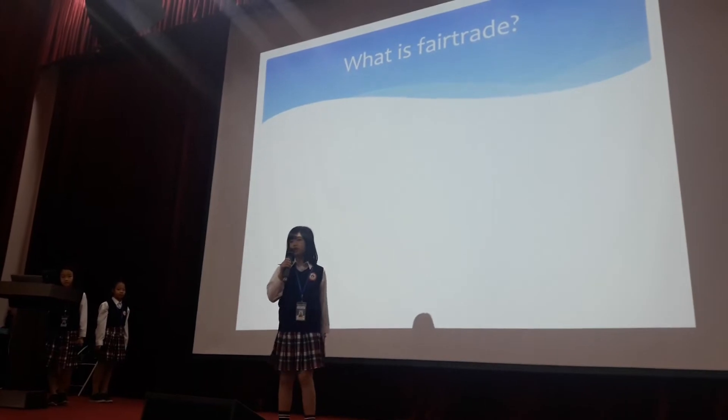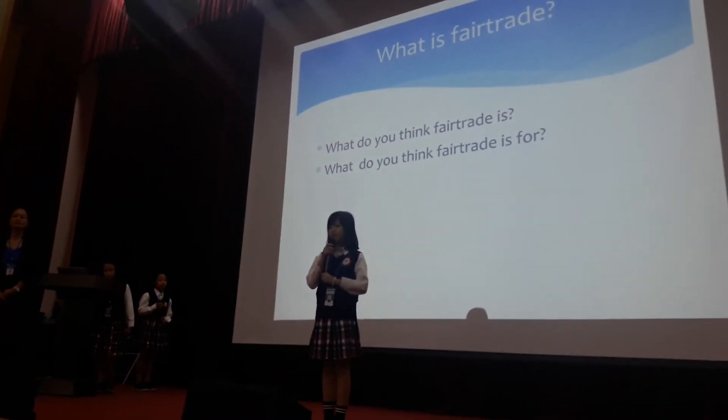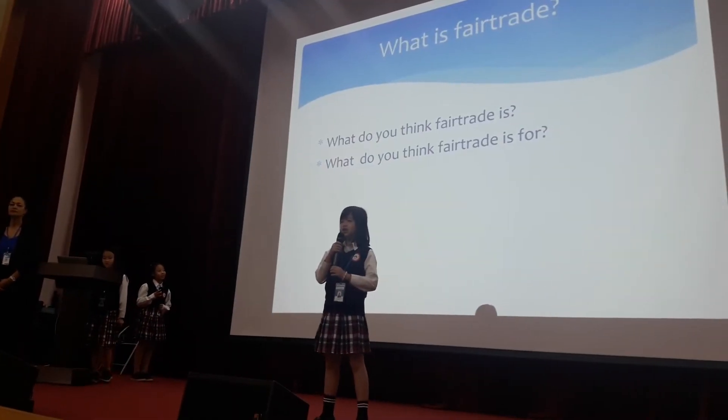What is fair trade? What do you think fair trade is? Does anyone know? What do you think fair trade is for?